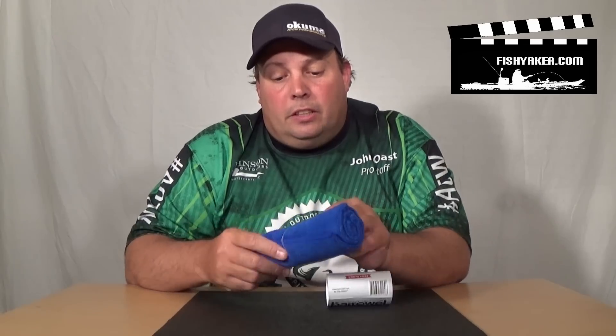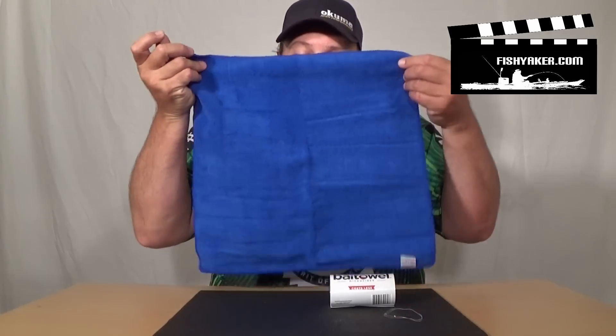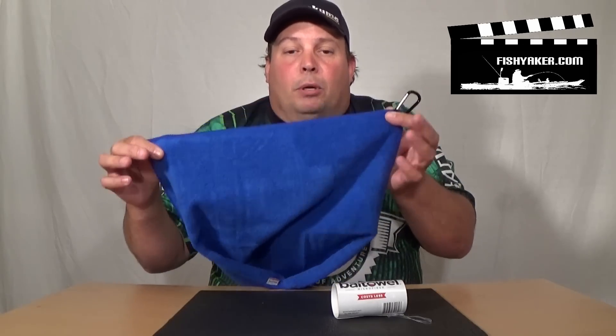Simply, as you see here, you open the thing up. You have a carabiner on it. Look at this — 15 inches by 15 inches. Like I said, it's so simple it's perfect.